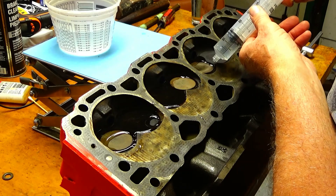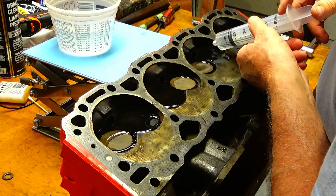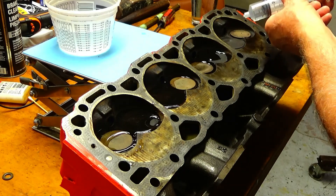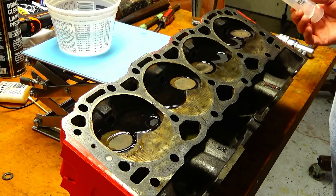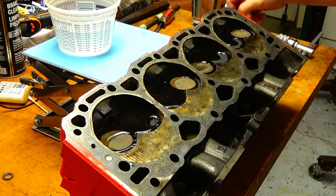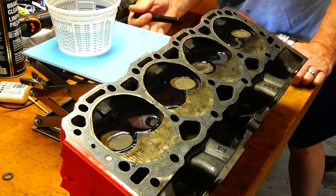It looks like it's holding pretty good. I haven't been able to look around to the intake side but I'll put water on there and check it. It's not rushing out of there — that's a good thing. I don't see any whirlpool of water going down. I can check these intakes here, I don't see anything, and I can take a peek at the exhaust. It's hard to see though.